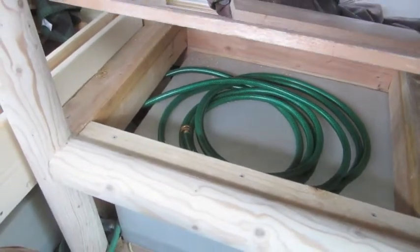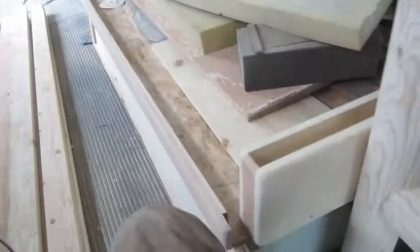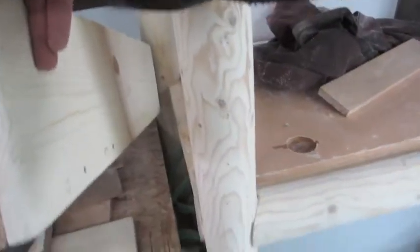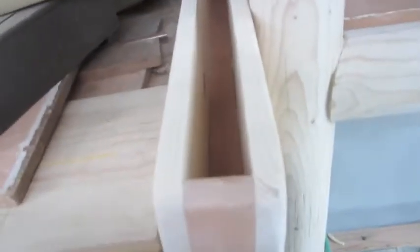This is going to be hinged back there, then I'll have access to the hoses to fill up the tanks. This piece here just kind of covers up this odd gap, and I can lift it up and check all the fittings.